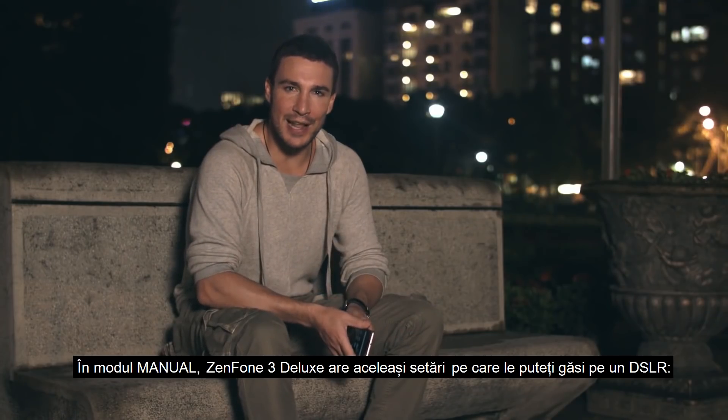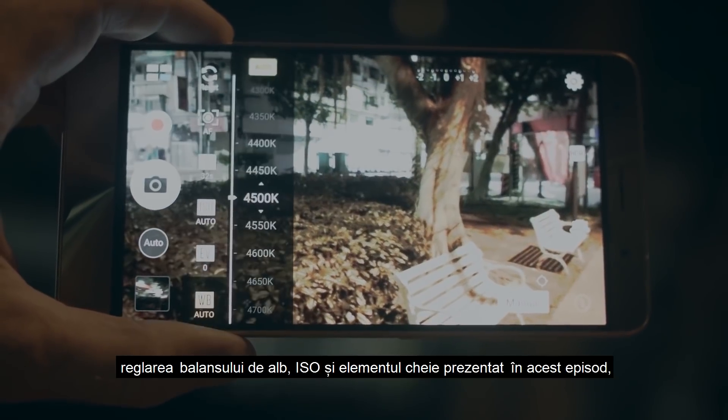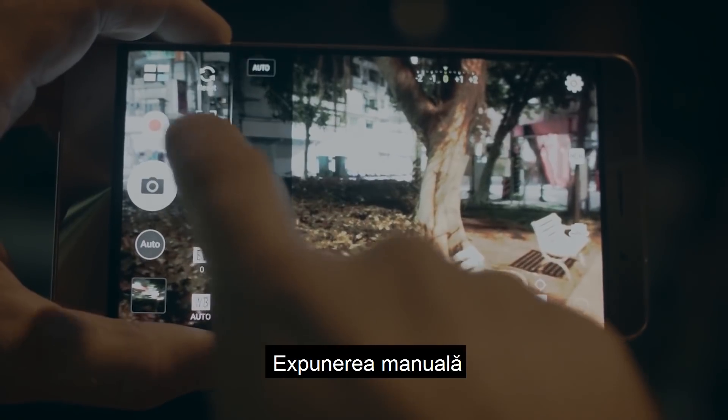In manual mode, the Zenfone 3 Deluxe has the same controls you can find in a DSLR camera: custom white balance, ISO, or the key feature for today's episode, manual exposure.